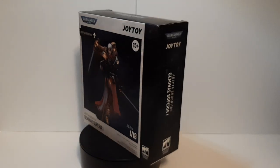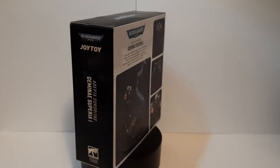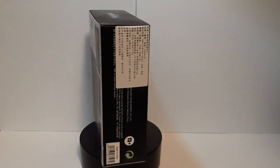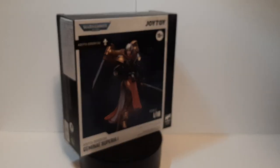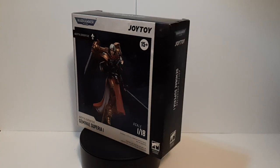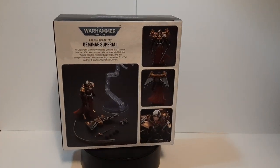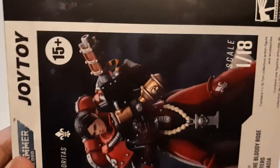Hello everyone, it is I, Pyron here, doing another unboxing figure review. This time we have another Warhammer figure — the Adepta Sororitas Gemini Superior 1. This is a Jotoy brand figure from the Warhammer series.